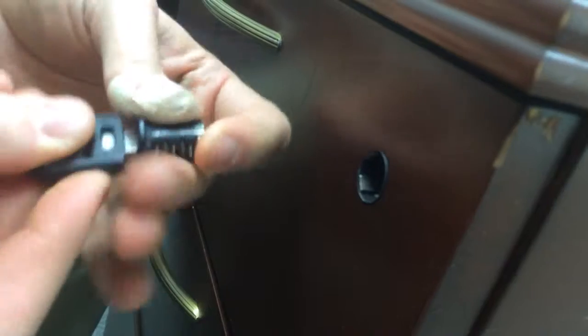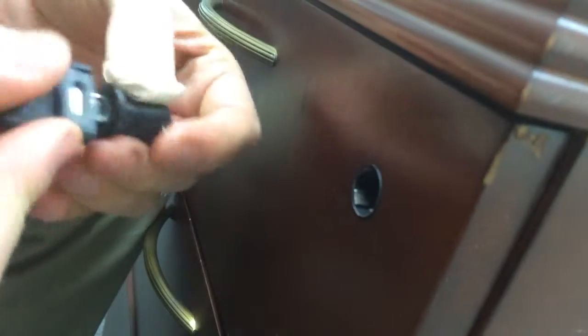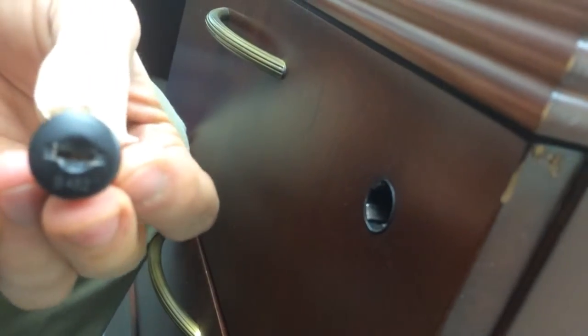If I let that go, it just kind of pulls right out. So I don't know if I have the wrong core or what. There's the 482 key and B482.